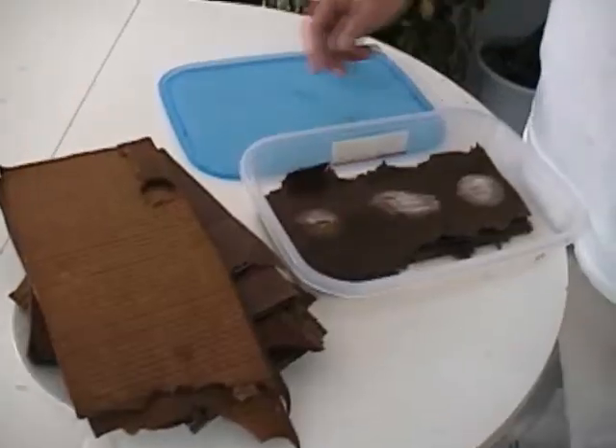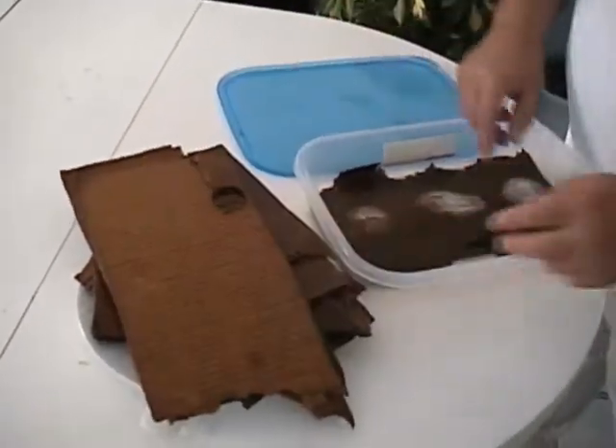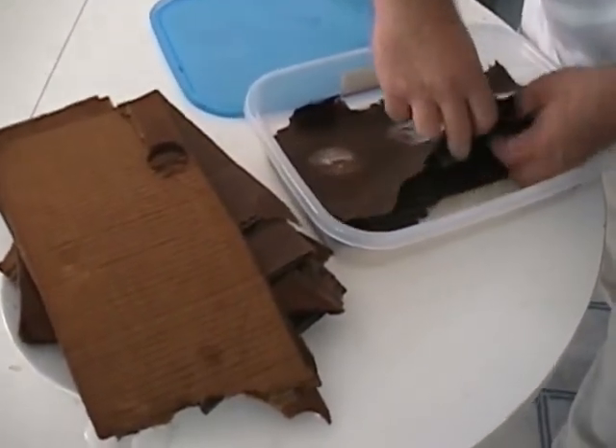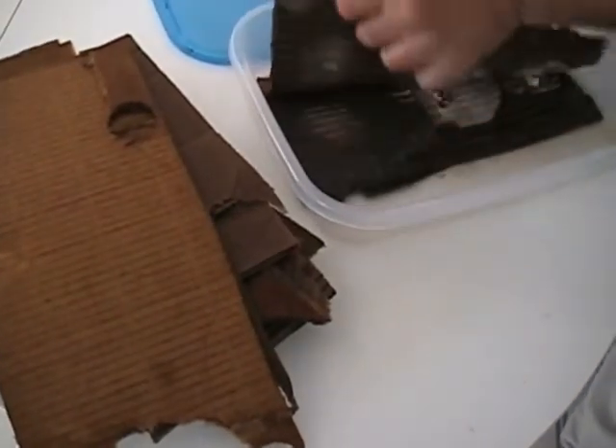Once again, soaking the cardboard in very hot water for 10 minutes. Now that we've soaked our cardboard, I'm going to try and create this mycelial tower and make my mycelium grow even more, spreading throughout more cardboard.